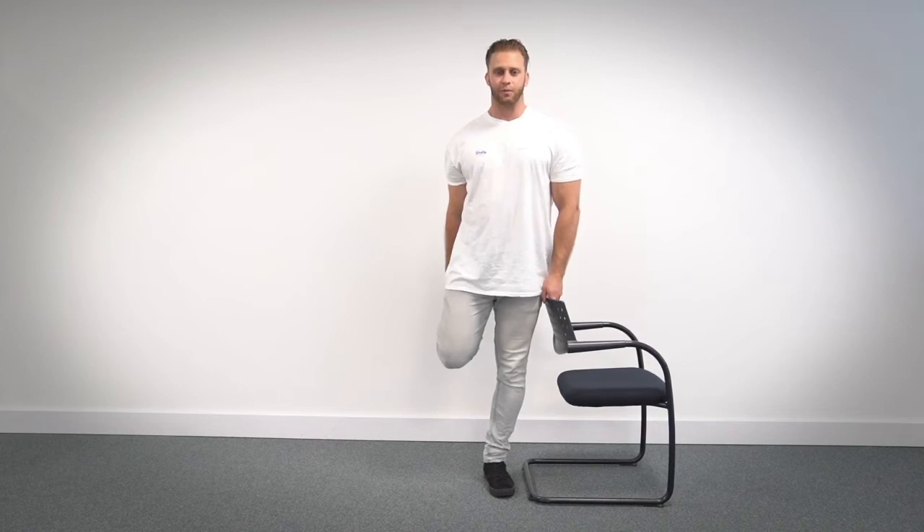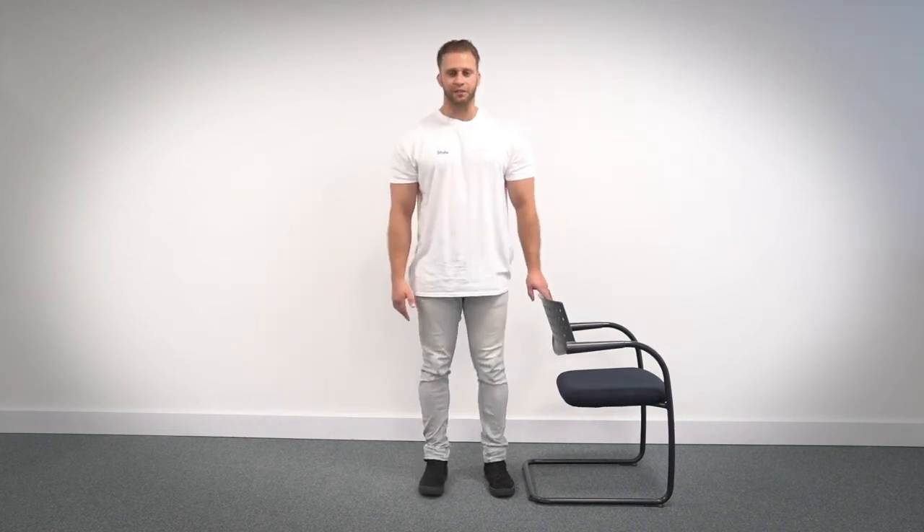One, two, three, four, five, six, seven, eight, nine, ten, and relax. Put the leg back on the floor.